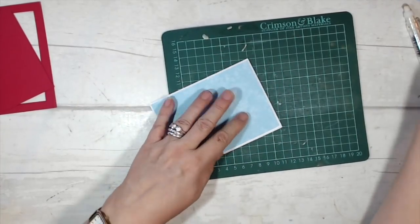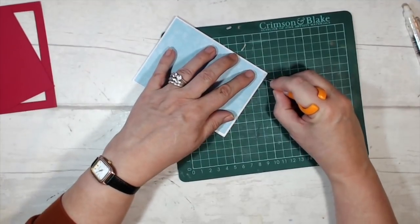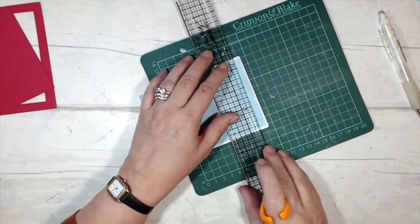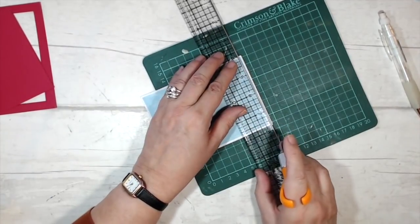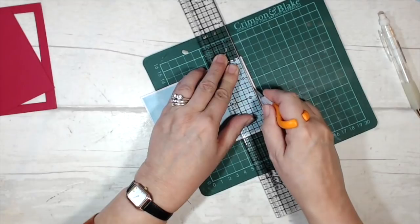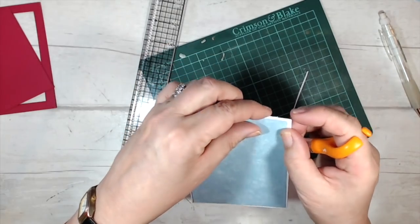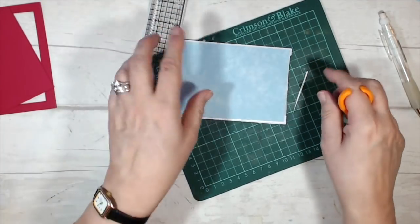Now I'm going to come in about three-eighths of an inch from the edge and just cut that skinny little edge away. I keep picking up the ruler on the wrong edge — just cutting it away where the paper is. I'll tidy that up off camera and do the same thing on the other side, then we move on to the next step.